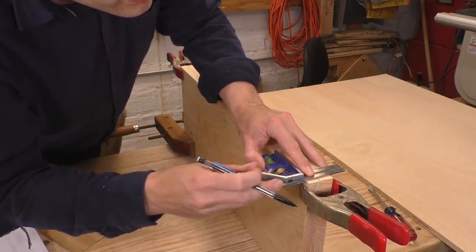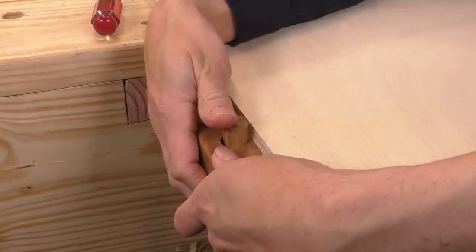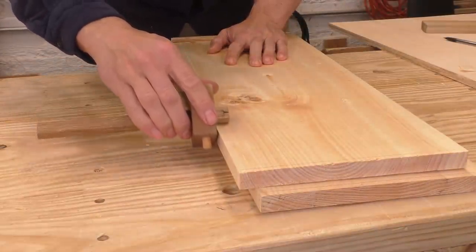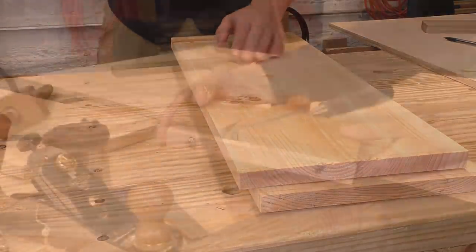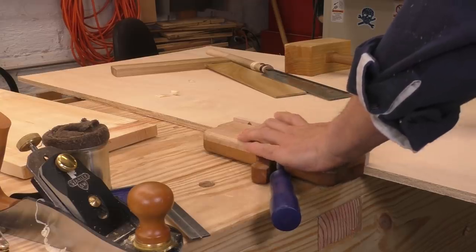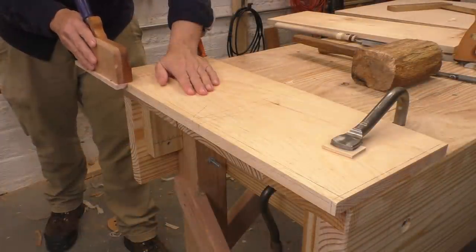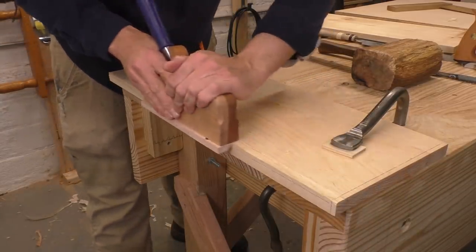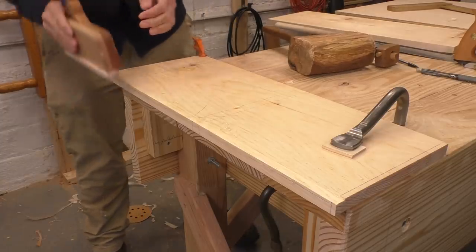Remember that these ends are mirror images of one another — they're not exactly the same. All of my pieces are going to be rabbeted to accept the plywood back, so I'll set one of my homemade gauges directly off the plywood and run those gauge lines along the back of both end boards. Keep your components stacked so your gauge won't hit the bench top as you strike your lines. I'm also going to use plywood to set the fence on my homemade rabbet plane — I just press the fence against the stock and tighten it down. Like a lot of things in woodwork, the best way to measure is don't measure. I have a depth line that I check every few strokes and make several adjustments to the plane as I work.